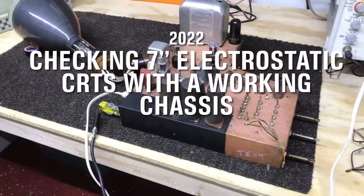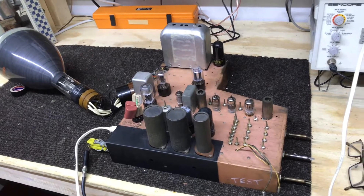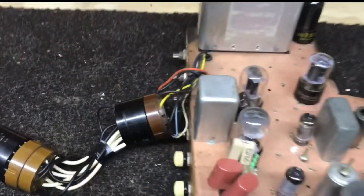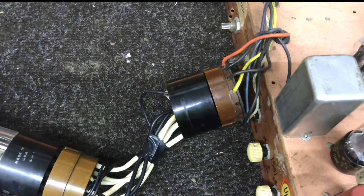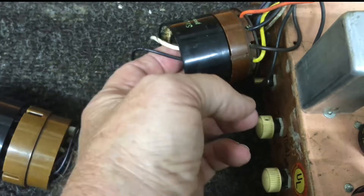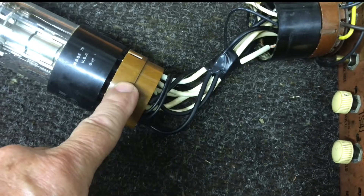Hello again everyone, down in the shop today and going to be checking some picture tubes. Here's my test chassis - a little VT71 Motorola. I've made an extension cable to plug into the CRT socket. All this is is a base off of an old CRT with wires hooked up to it going into the socket on the other end.